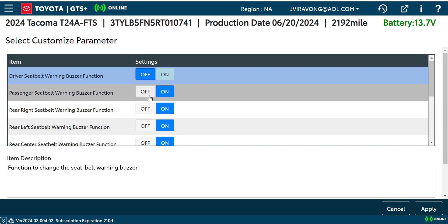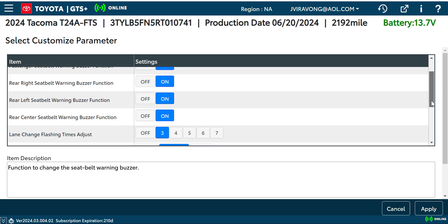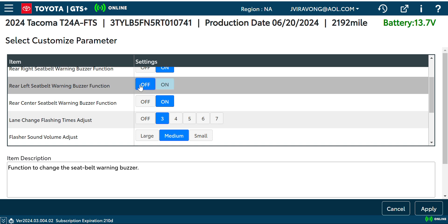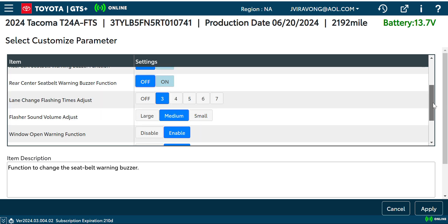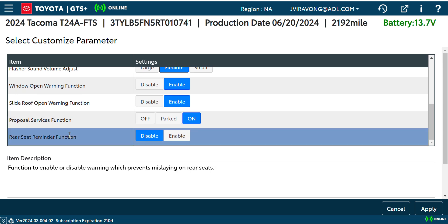For the passenger side, I'm not too worried about it — I have a rear seat delete, a 60% rear seat delete on the left side — so I'm gonna go ahead and disable that one as well. Same with the center seat since it's part of the 60% delete. Everything else I'll probably keep.